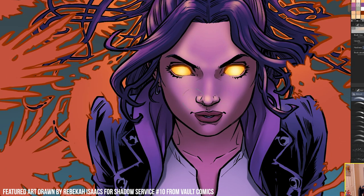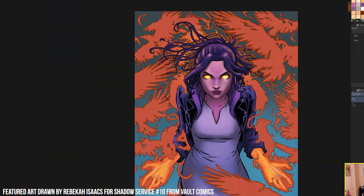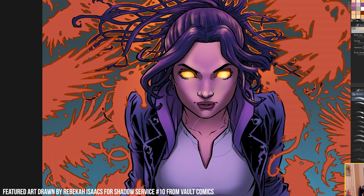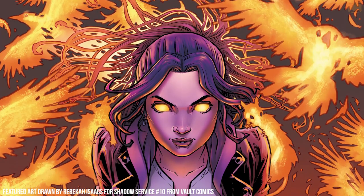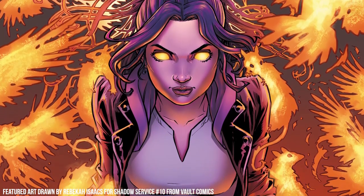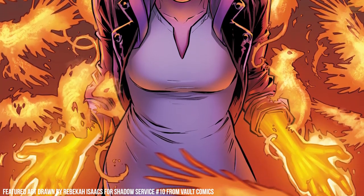Rendering being the lighting and shading stage, like you're seeing here. I've noticed that I've been able to get more detail into my work in less time using these techniques — or the same amount of detail in less time overall. I colored this Shadow Service color drawn by the incredible Rebecca Isaacs using this method, and I'll reference it to show you how this works step by step.